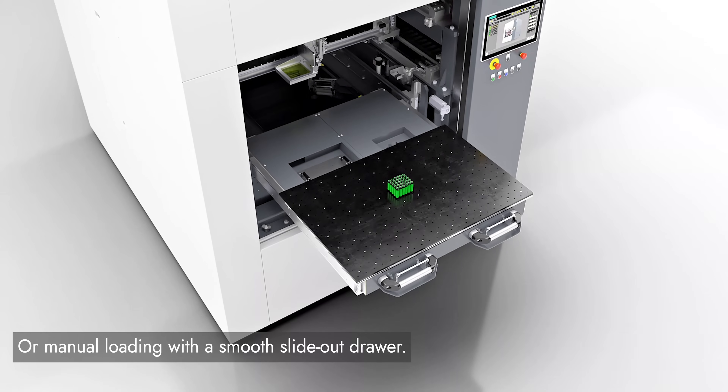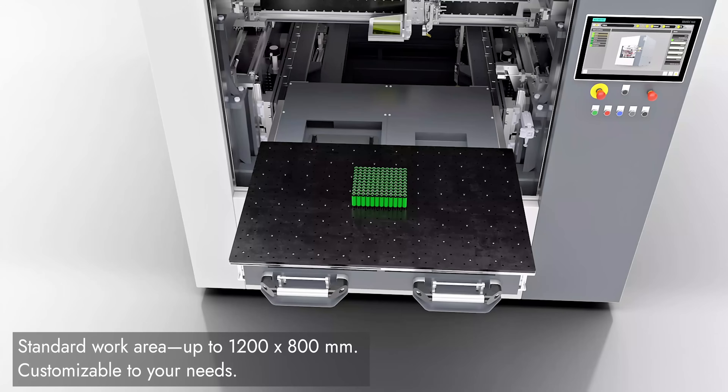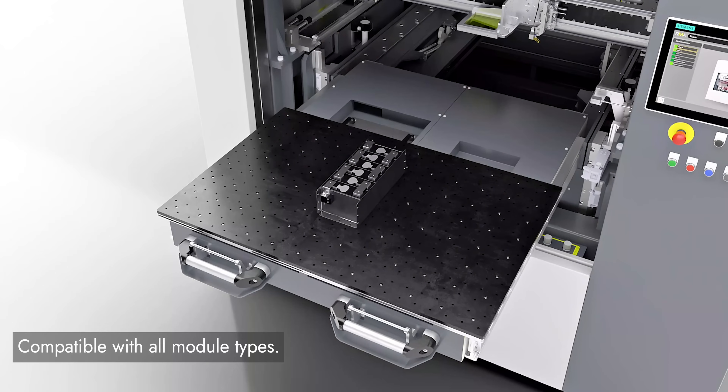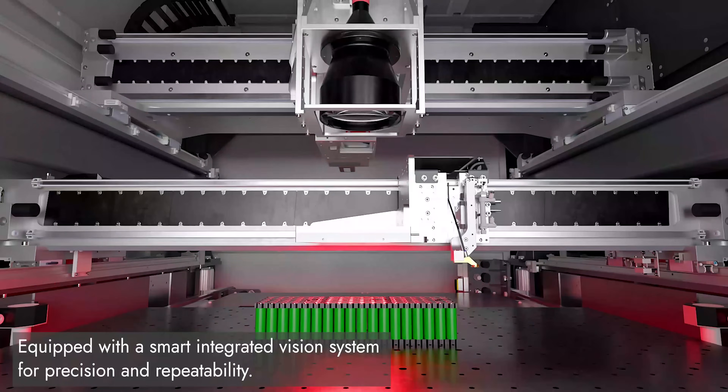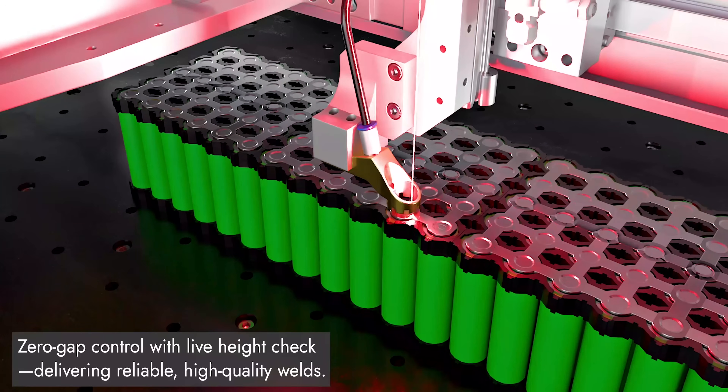A generous work area up to 1200 x 800 mm, customizable just the way you need it. Compatible with all module types. Powered by a smart integrated vision system for unmatched precision and repeatability.